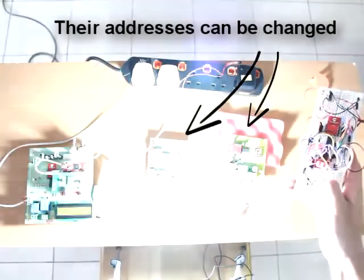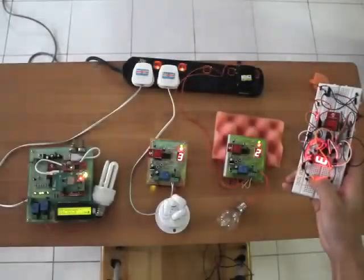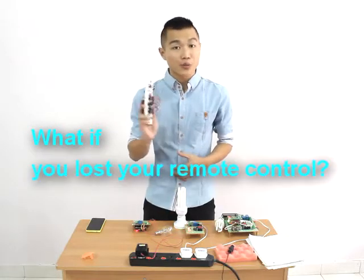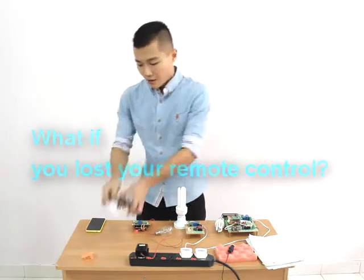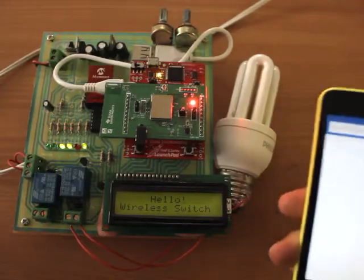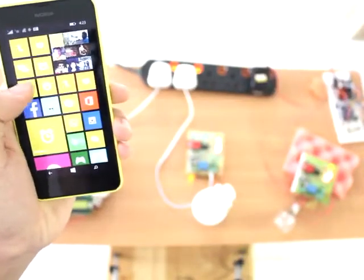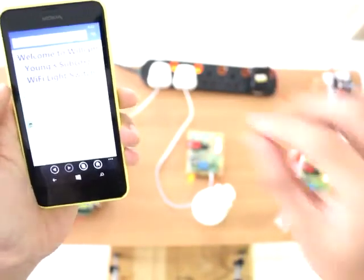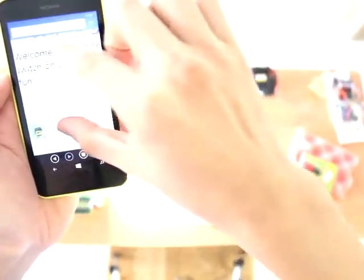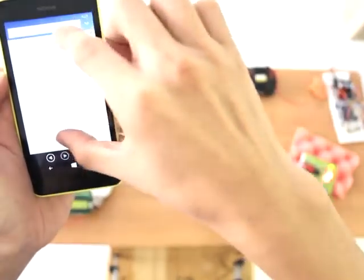You have the flexibility to change the network name of any node to anything you like. What if you want to open your garage door from your car but you forget to bring your remote control? Your phone solves it all. The server is programmed to display its IP address. All you need to do is open the web browser, type in the IP address, and the web page will appear. Just press the button of the specific light or output you want to toggle.